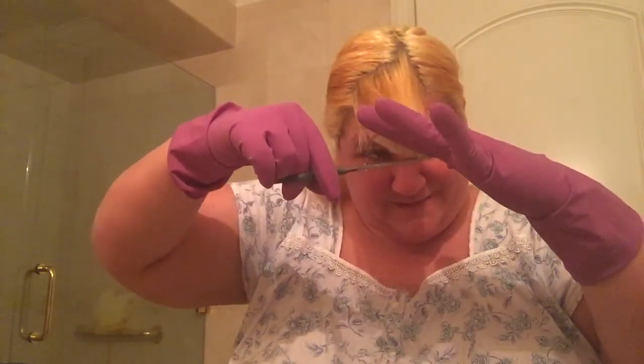I'm breathing kind of hard because I'm concentrating. I can hear myself breathing. That's okay — oxygen is good for you.